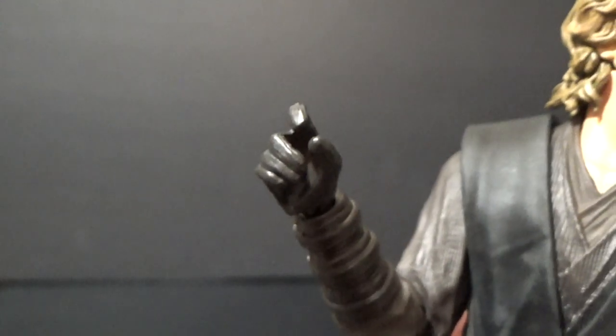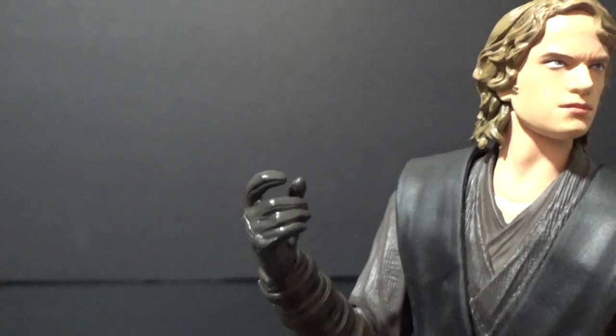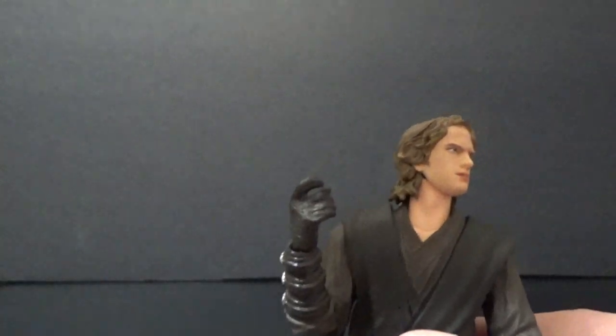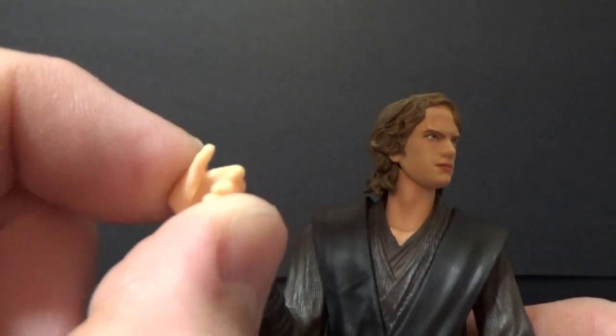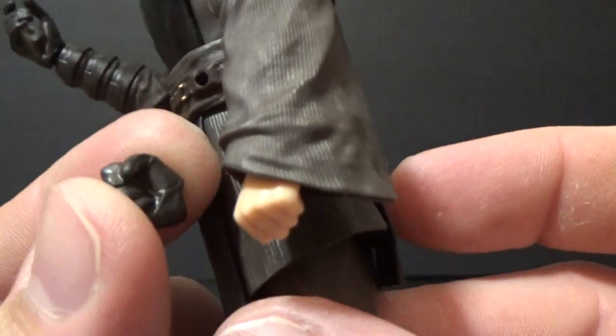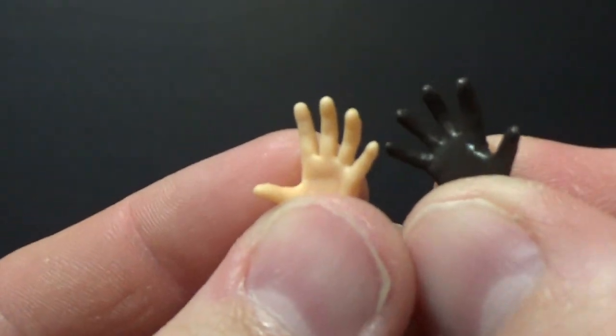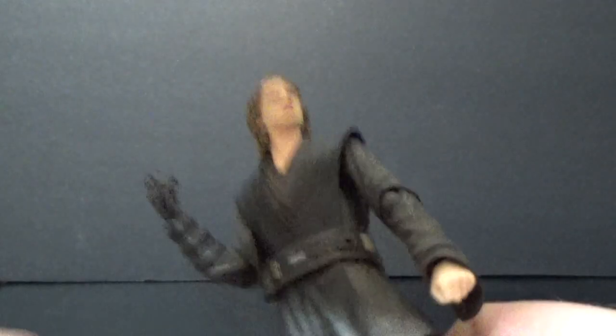He comes with his unlit hilt, which has a peg that slots very nicely and tightly onto the belt — which is good. He also comes with a couple of switch-out hands: a lightsaber-holding hand, a force pinch or force choke hand, and a regular handle-holding hand for the other side. Then we have a gloved fist and a non-gloved fist, plus a set of force push hands as well. Pretty nice, good options there.